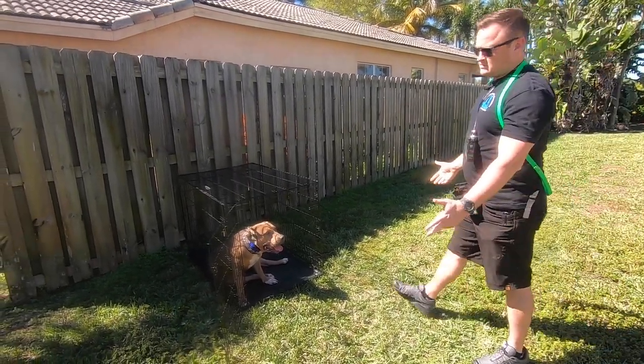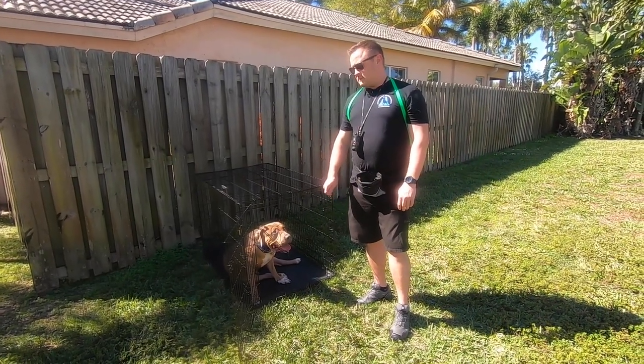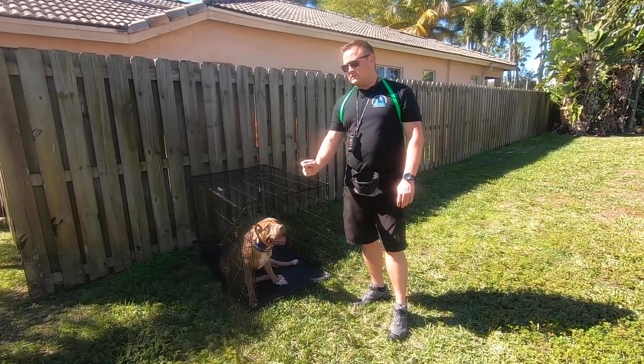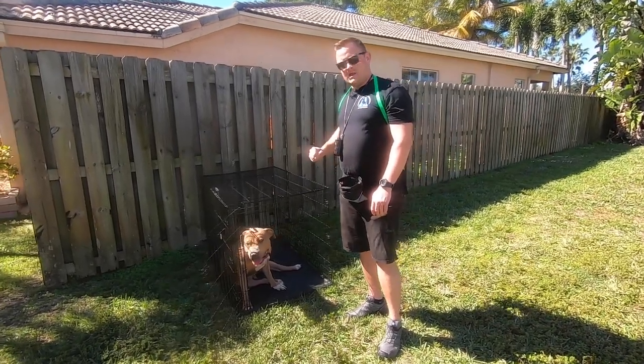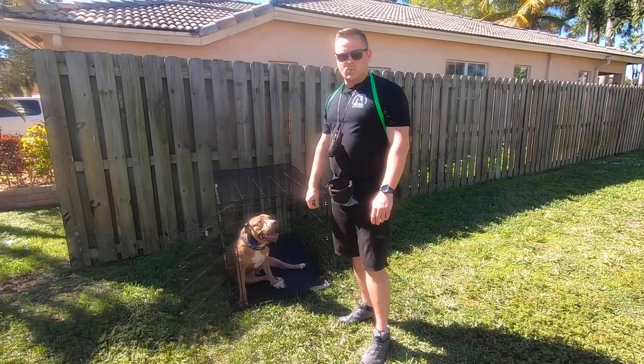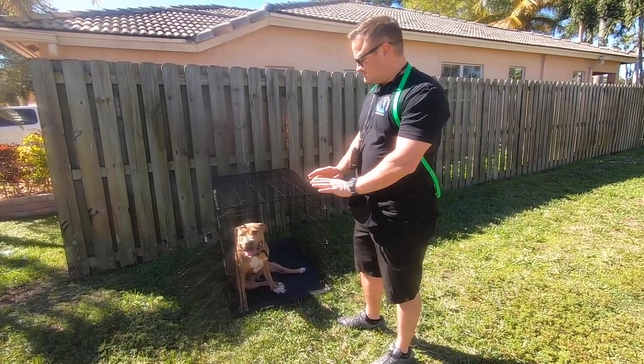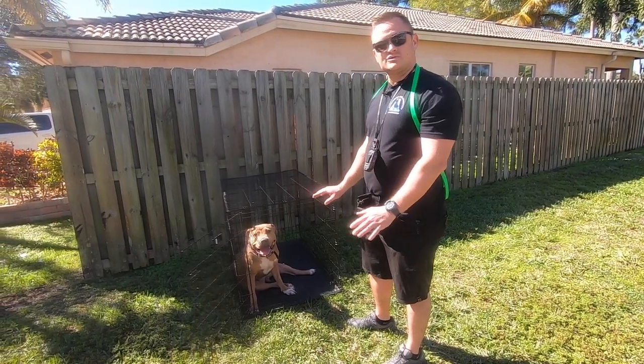This is not how we started. When we started, he was a wild animal. As soon as you went to unlatch the crate, he'd use his head and just bulldoze his way out and run like a wild man. So the first thing we did was teach him you have to relax — just because the door is open doesn't mean you shoot out.